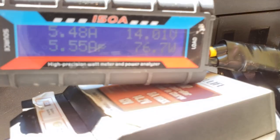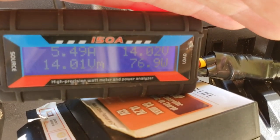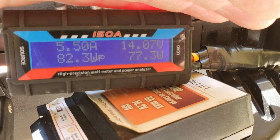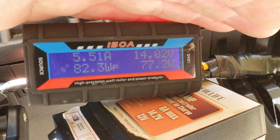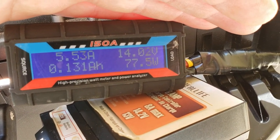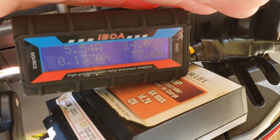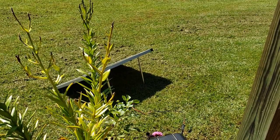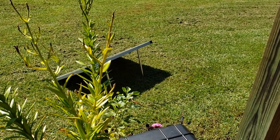We've got the trusty Coleman on there — a four-amp draw — and we're pulling 77 watts. We had a peak of 82.3 watts, and we are going into winter, so that tells me this panel is doing good. I'm going to clean it off now and see if we can get better performance.